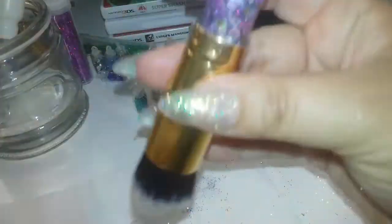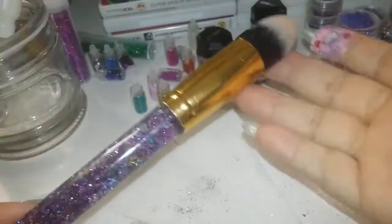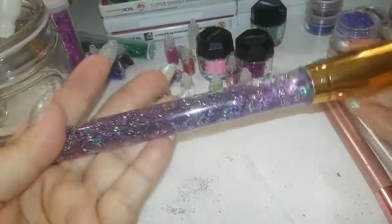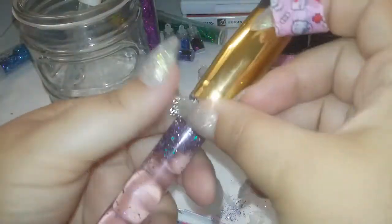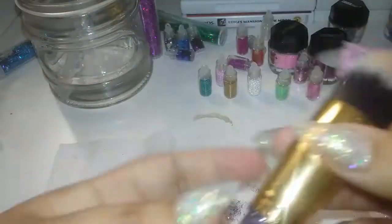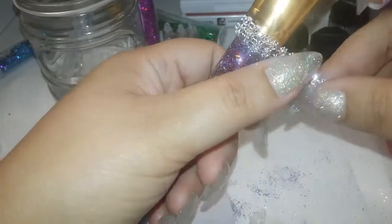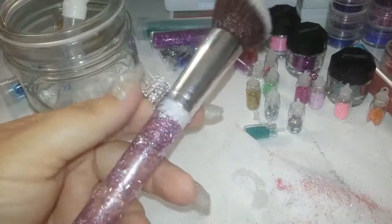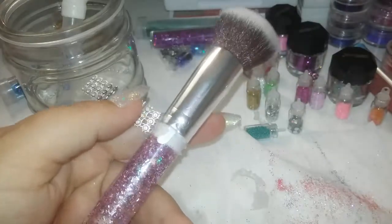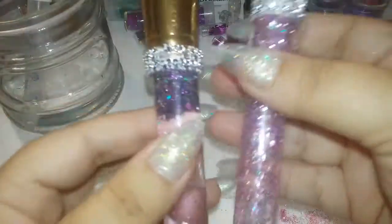Así es como nos queda la brochita. No se alcanza a notar mucho el silicón, pero se alcanza a ver y queda un poco disparejo. Entonces lo que hice fue ponerle una vista de esas tiritas de diamantitos que venden en el Dollar Tree. Le puedes poner piedritas, un listoncito — es de echar volar la imaginación. Para la segunda brochita, estaba midiendo cuántas líneas tenía que ponerle para que no se viera la tapita blanca y que alcanzara a agarrar un poquito del mango plateadito.